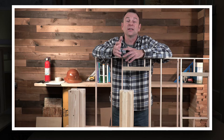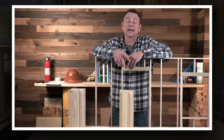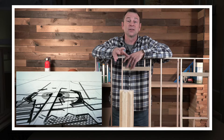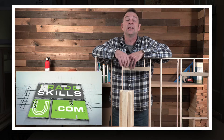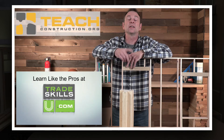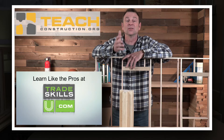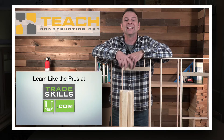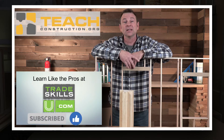Sorry for the interruption. Thanks for tuning in to our Corners and Connections lesson. We offer a lot of other lessons at our learning portal which is tradeskillsu.com. If you're a teacher and you've found us here, we have a ton of other resources to help you teach construction in a digital environment. You can find those at teachconstruction.org. Thanks for watching, let's get back to the video.